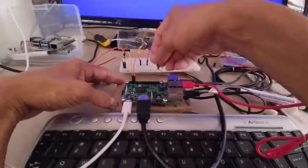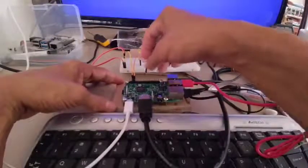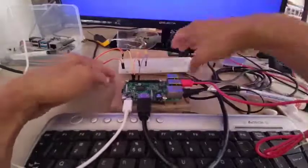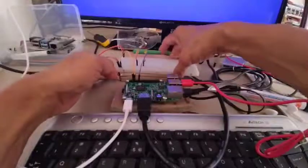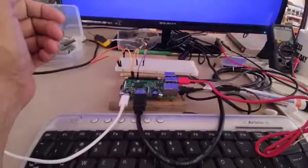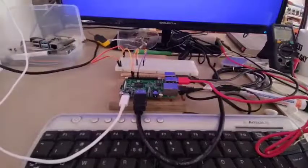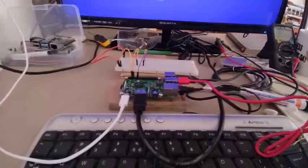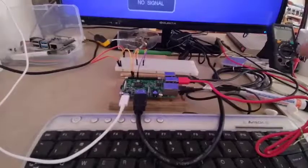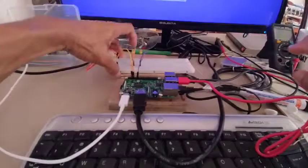I'll also be using GPIO 17. I will be using just the first LED to show you the programming using Python. You can do the programming in two ways: you write the entire program in an IDE, or you can control the LED through the Python shell.